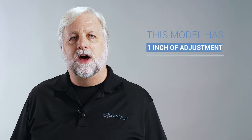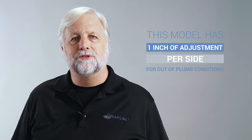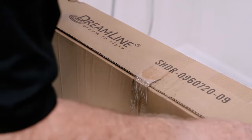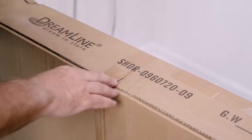Let's review a few key points before we unpack the door and start the installation. The Infinity Z allows for one inch of out-of-plumb adjustment per side. Verify that your walls do not require more than that one inch out-of-plumb adjustment per side before proceeding. The door can be resized downward by up to four inches by trimming the top and bottom guide rails. Be sure the width of your finished shower opening falls within that four inch width range of the model you're installing.